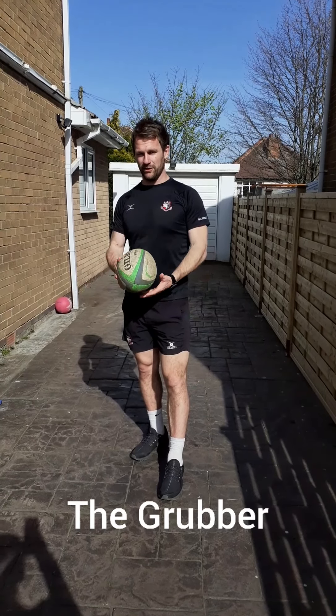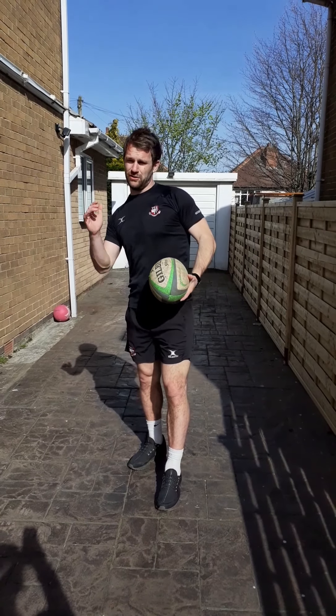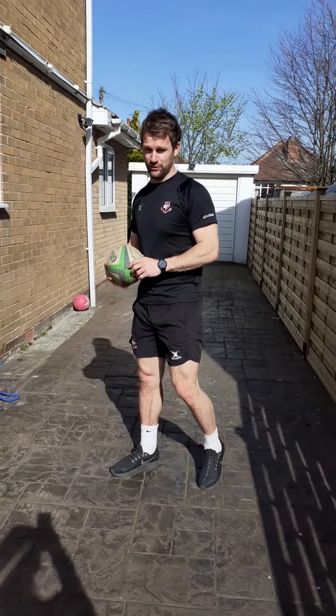The next kick is the grubber kick. The grubber kick runs across the ground, so we're not necessarily looking for distance — we're looking for accuracy. You're grubber kicking the ball through for somebody else to run onto.